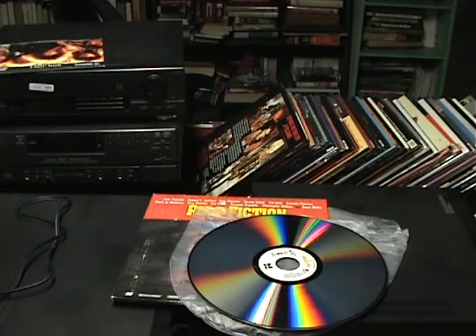A note on PAL discs: they have longer playback but don't have as many audio options, so you sacrifice audio variety. You might get maybe one or two audio tracks but you get a longer disc.